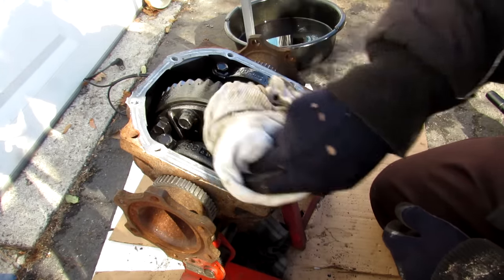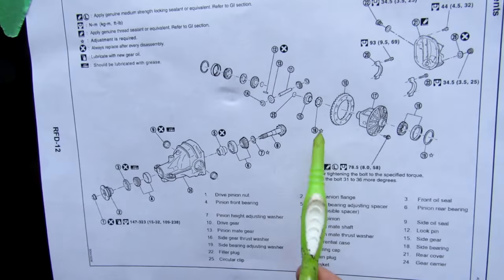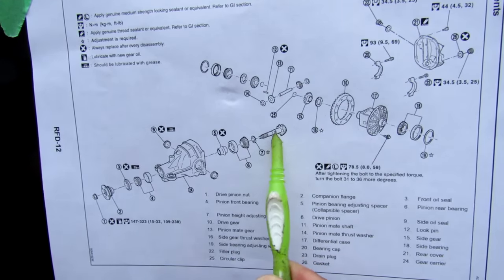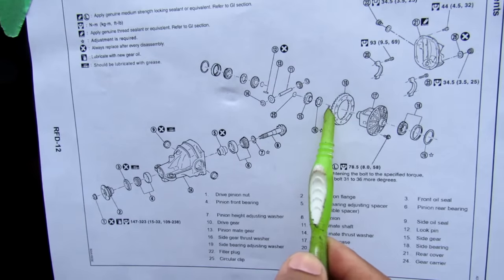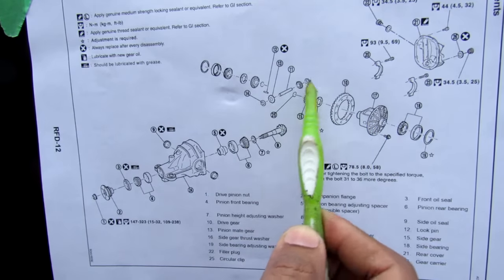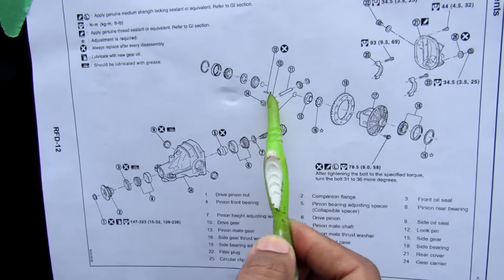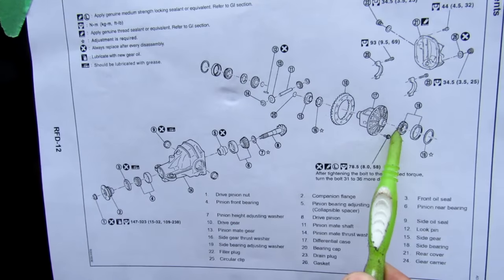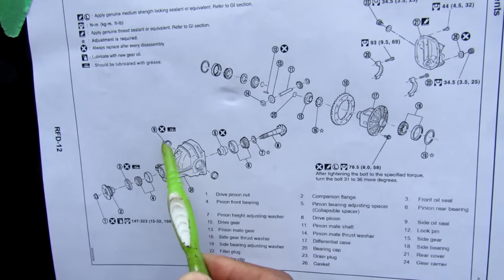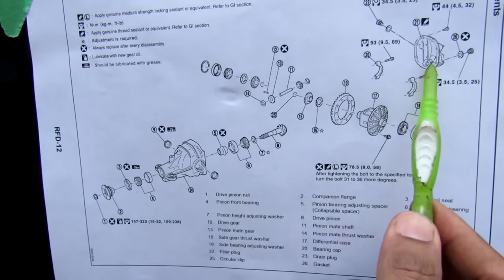Here we've got an overall exploded parts diagram of this rear differential. We've got the pinion gear here which mates to the drive gear. The drive gear is then bolted to the differential case. Now inside of that case we have a little pin where we have the two spider gears that pivot about it. And those interconnect with the two side gears which go out to each axle. We've also got the differential housing and its associated rear and side seals and the rear pan cover.